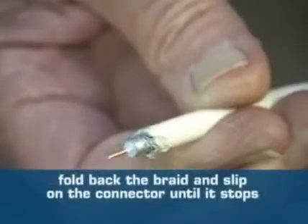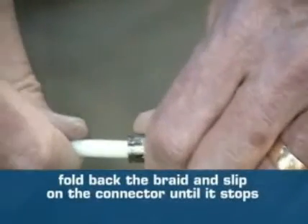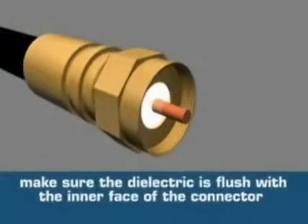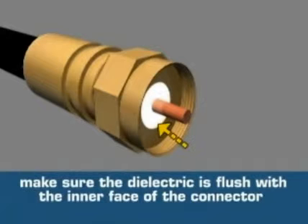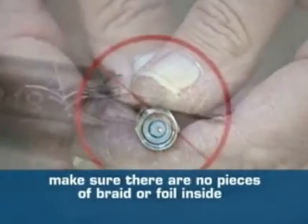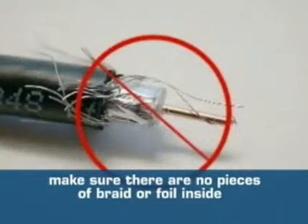Fold back the braid and slip on the connector until it stops. If you're using the right connector with your cable, it should slide on with very little force. Always look inside and make sure the dielectric is flush with the interface of the connector, and make sure there are no pieces of braid or foil inside that can come in contact with the center conductor shorting out the cable.